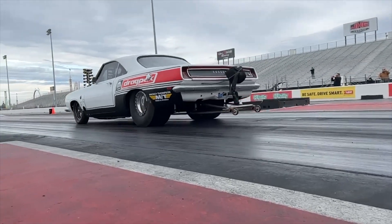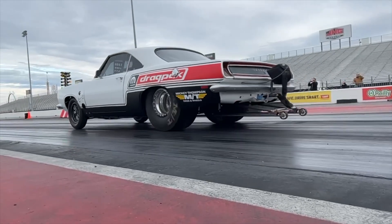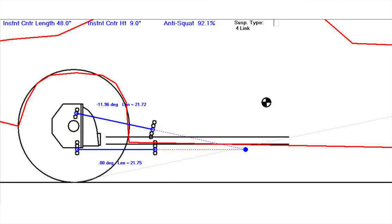This Barracuda does not have a lot of front-end travel. Could we have slowed down the front end and helped with this? Probably. Could we have maxed out the rebound valving on this shock and maybe controlled it better? Maybe. But this is a very common problem on a lot of big tire slick cars trying to run the economy series single- or double-adjustable shocks. Had we been running Penske 7500s with my valving, or AFCO Big Gun shocks made for big tire slicks, we could have probably made this car work at this current instant center — but it still isn't ideal given the wheelbase and center of gravity of this car.